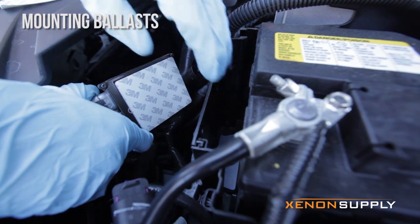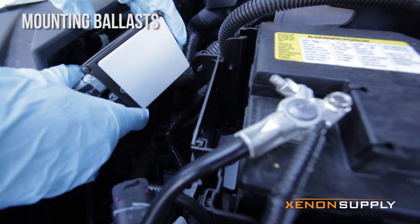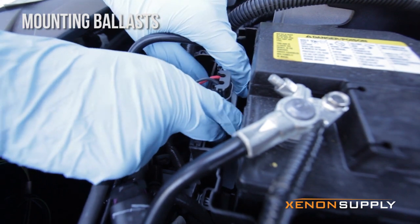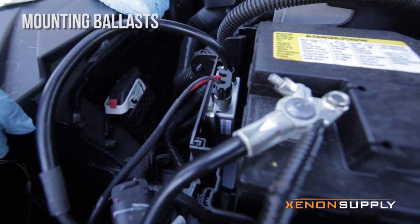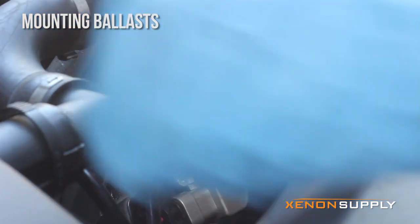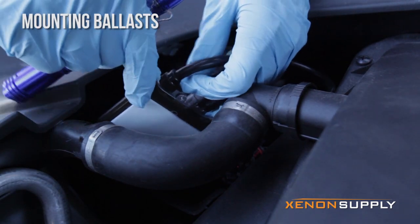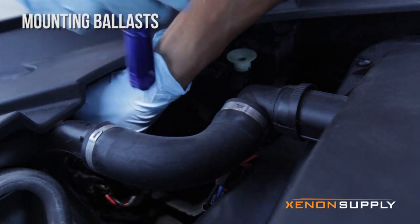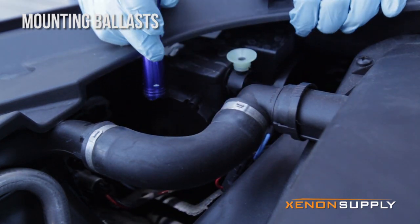On the driver's side, we've been mounting the ballast in this battery compartment — there's a nice big open area inside this plastic housing. Let's go ahead and peel off the 3M mounting pad and stick it on. Once it's on there good, you can just replace the battery cover. Now on the passenger side, we'll be mounting the ballast on this flat surface to the right of the headlamp. Let's go ahead and peel off the 3M tape and stick it on nice and tight. There we go. Now we just have to tidy up the wiring with the zip ties, and that wraps up the installation.